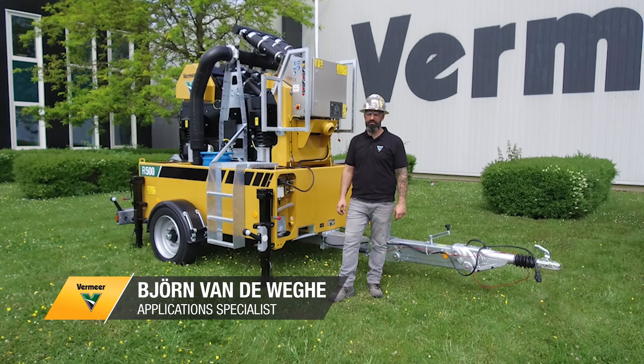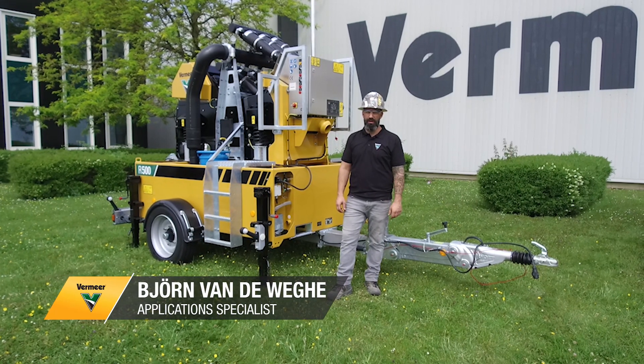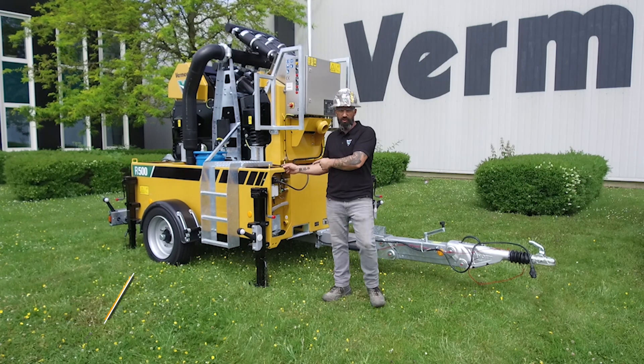Hi, my name is Bjarin, application specialist at Vermeer EMEA. I'm standing here next to our newest product, the R500.